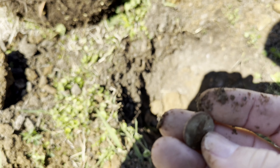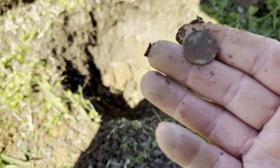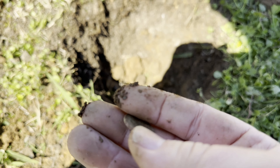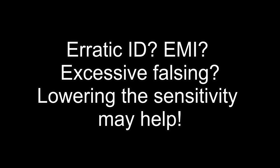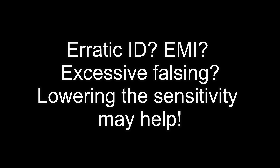That looks like a penny — yeah, there it is. So that was a penny, and even with the sensitivity on 15, it was still able to hit it pretty well. That's a wheat penny, I think — even with the sensitivity on 15 it was still hitting it.